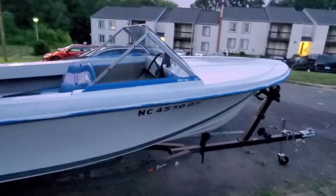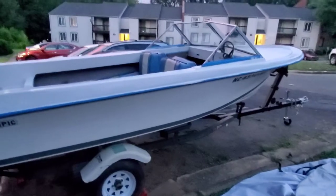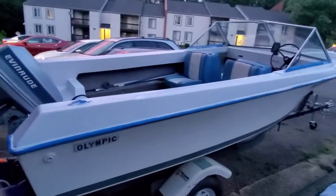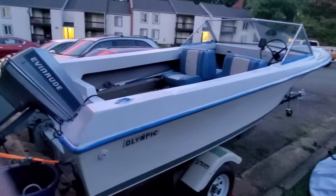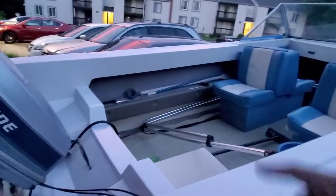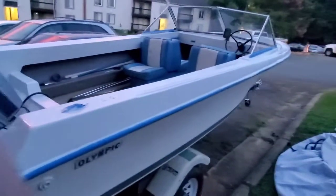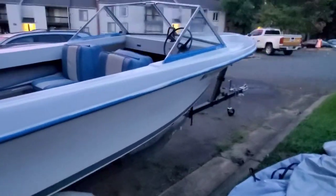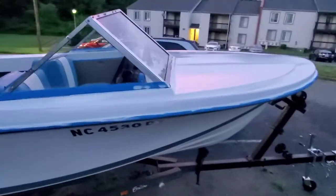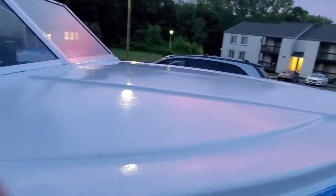I just want to get y'all a heads up on what's going on with the boat. This boat is NOT for sale. I'm starting to like this boat, I'm gonna keep it. The bimini top — I do have the poles for it, I just need to go pick up the cover. I'm going to go with a gray on that centerpiece up here — it's gonna get painted gray.